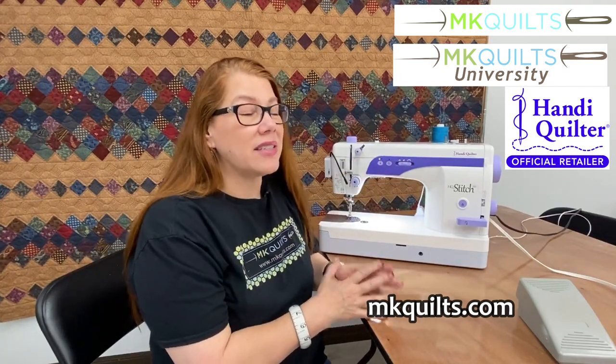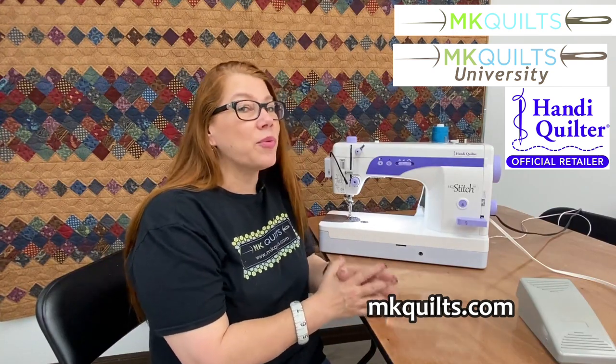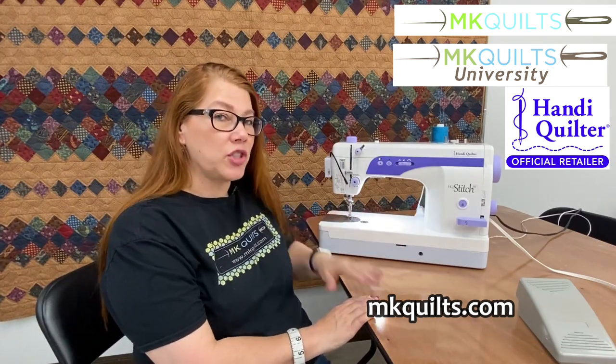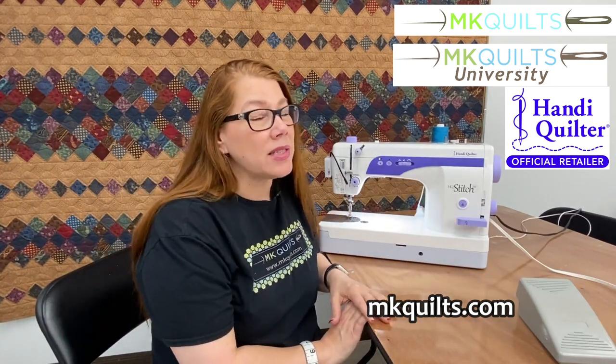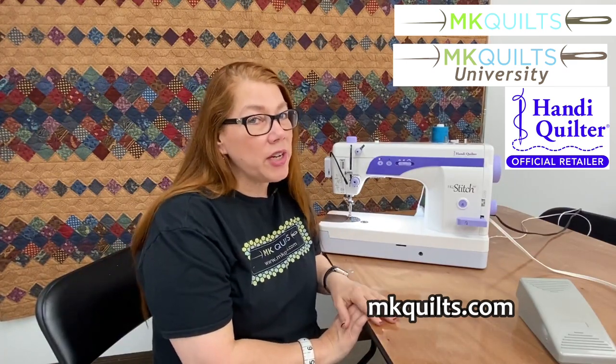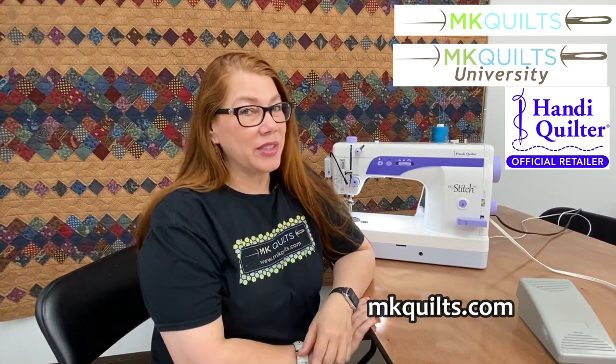I am telling you, this machine is awesome. I do have a couple of accessories I really recommend. One is the acrylic surround for the machine — I sold my last one this morning, but I can absolutely order you another one. And I would recommend getting the quarter inch foot. Between the foot that comes on it, your quarter inch foot, and your acrylic surround, you are golden.